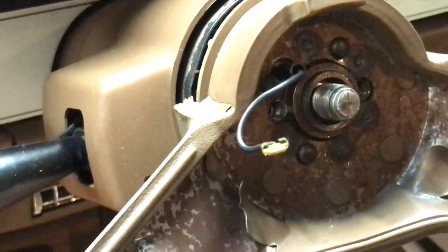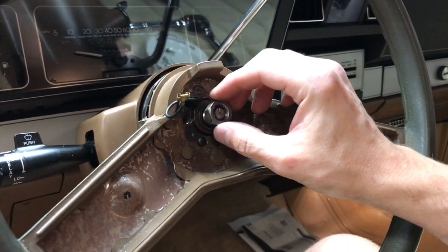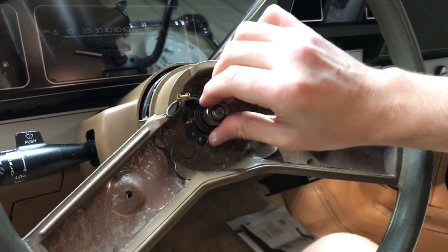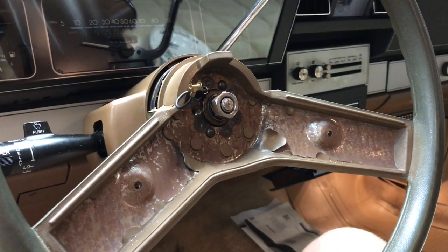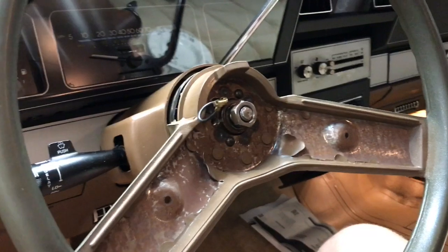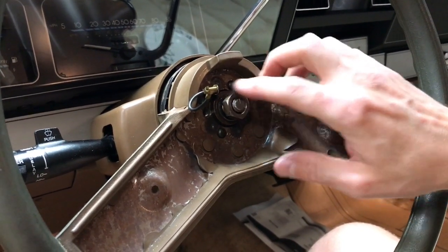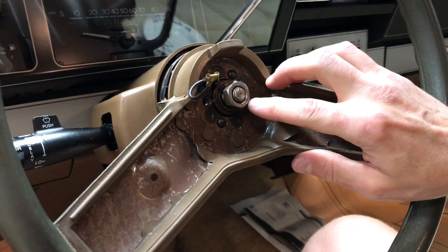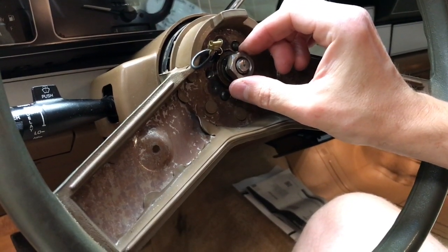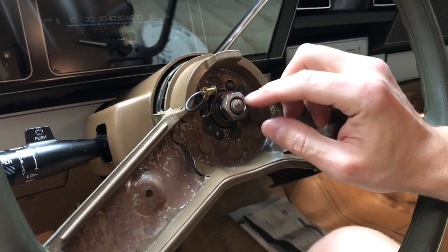Now we're going to reverse the procedure and put on the nut. We'll put the center nut back on to the shaft and I'm just going to hand tighten that before we start using the socket wrench. They give you very specific torque settings in the shop manual for the car. For those of us who don't have a torque wrench — if you go back and look at the other video — there's a number six on the outside of the bolt, and before we took this off, that number six was rotated to a certain position.